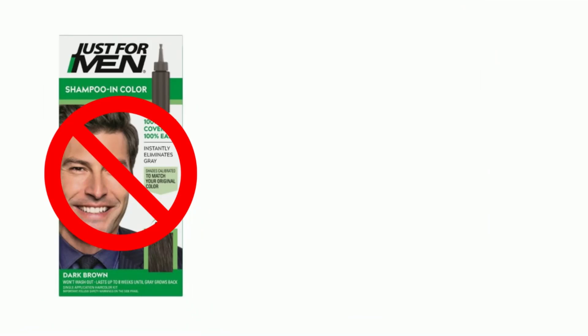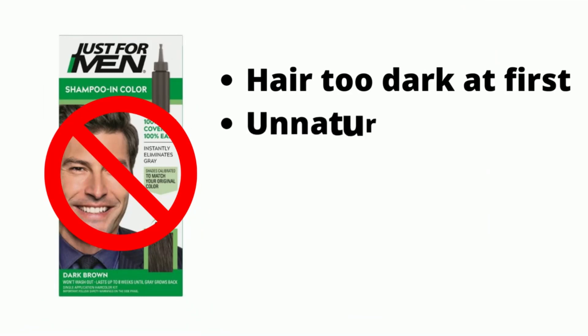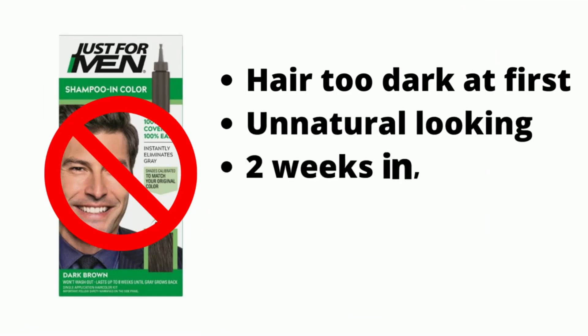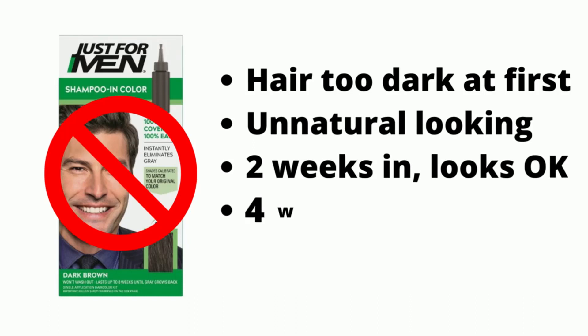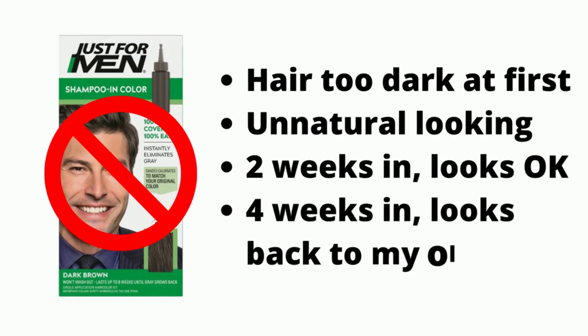I found that the shampoo and color will get my hair virtually free of the gray for the first few days — almost unnatural looking. And then, after about two weeks, there's a decent amount of gray poking through. At the four-week mark, which is how often I get my hair cut, it looks like I've never used the product at all.